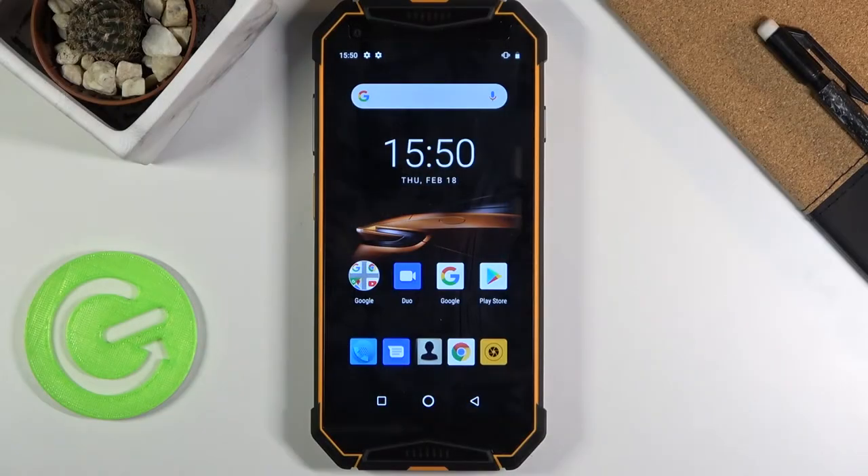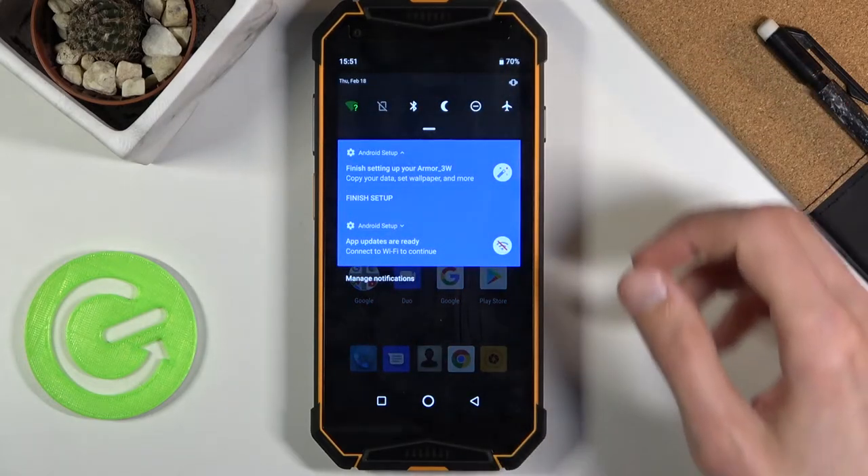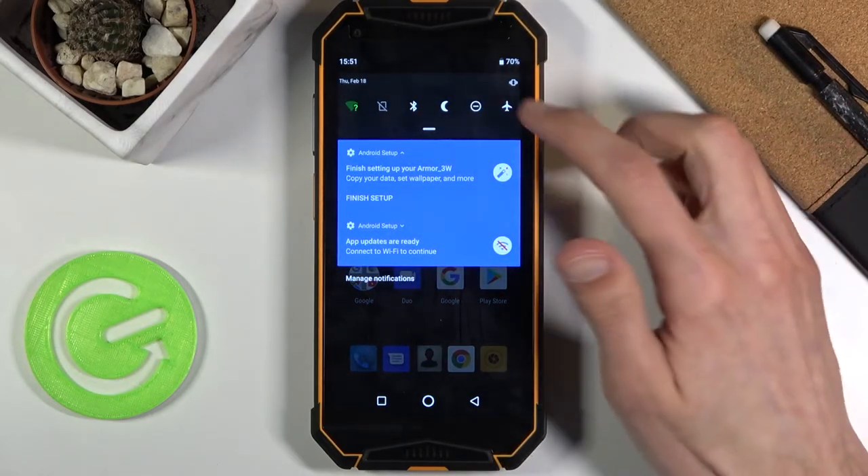Welcome. In front of me is a Ulefone Armor 3W and today I'll show you a couple of tweaks and tricks you can do on this phone. Starting off, we're gonna begin with the Mirror Vision, which will allow you to change a little bit how the display looks when you're watching content on it.